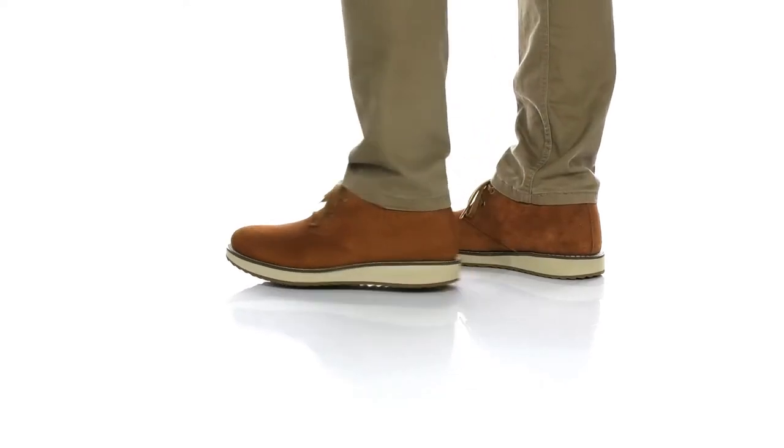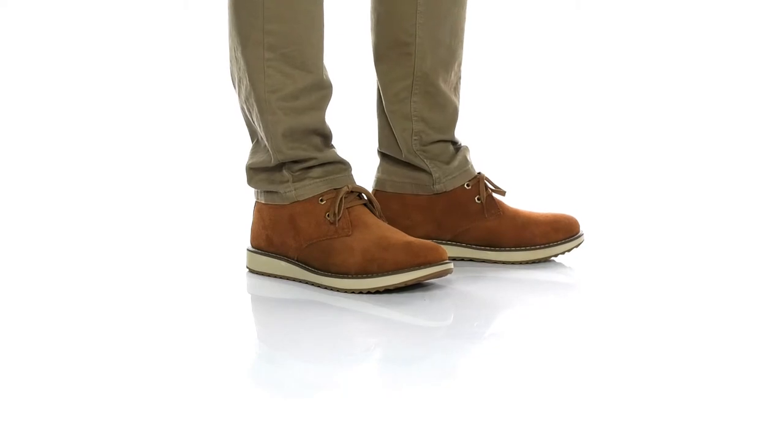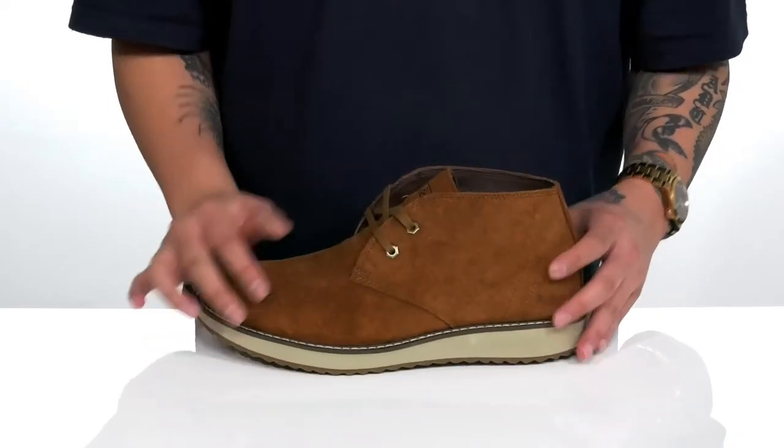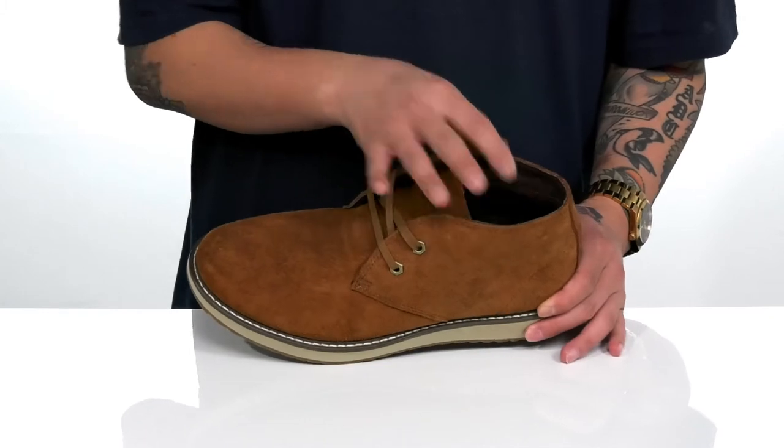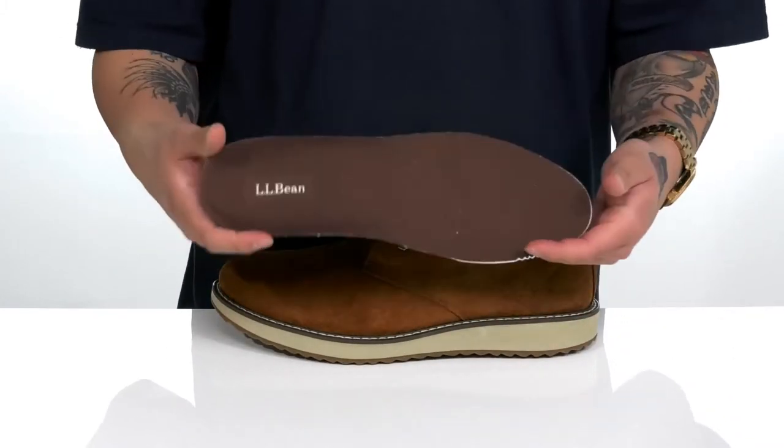This stylish Chukka boot from L.L.Bean is made with a soft suede upper and a traditional lace-up design with metal hardware for a secure fit around the foot. The mid-top silhouette has a clean, stylish look to it, along with a soft textile lining and a removable cushioned footbed that's going to help absorb shock and keep you comfortable while you're on your feet.